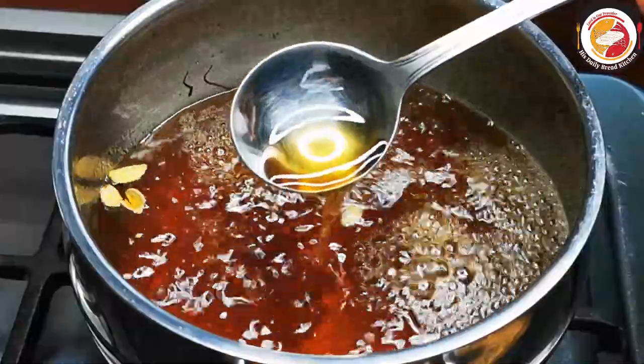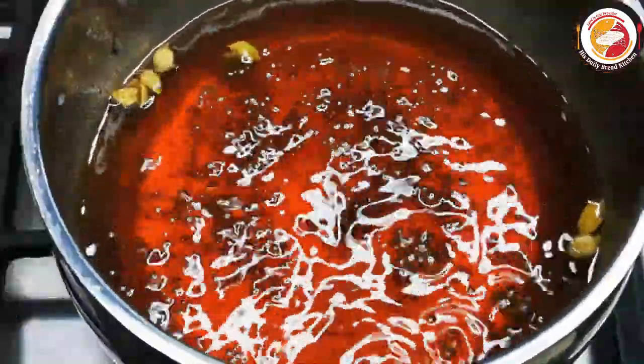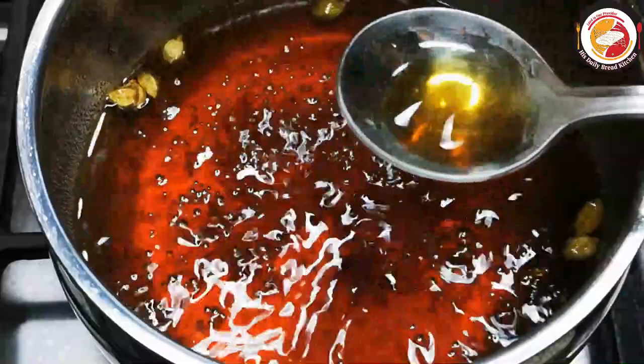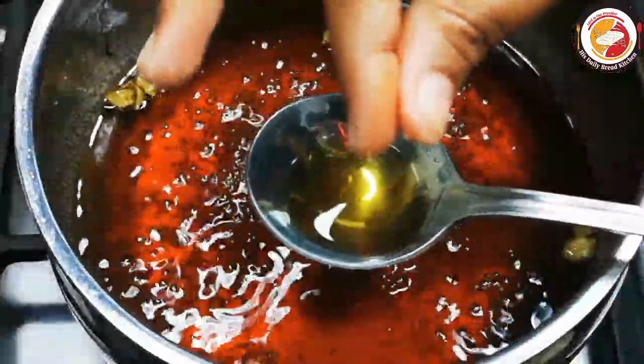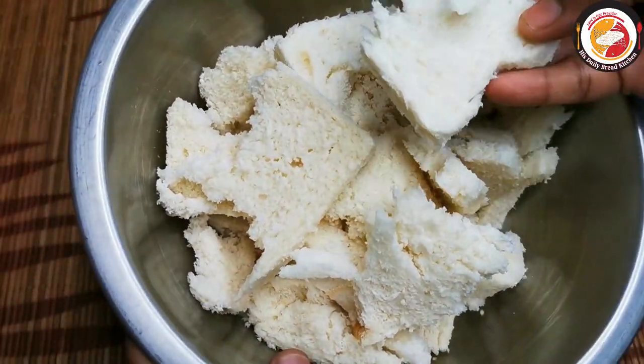In between, check it — when you touch it, you will feel the sticking consistency. That means the sugar syrup is done. This is the right consistency. Now let's go to the next stage of cooking.